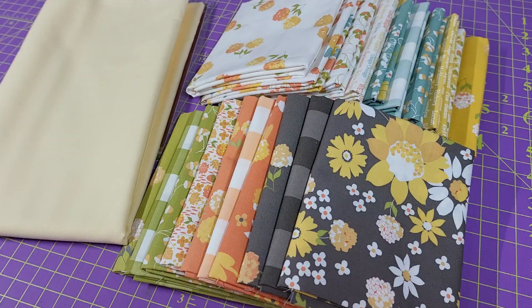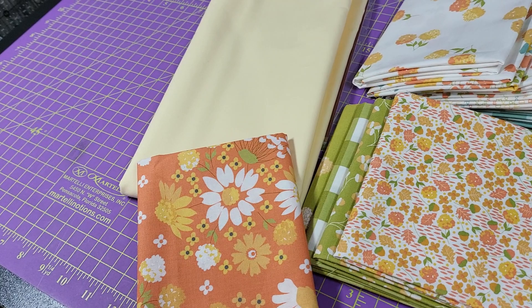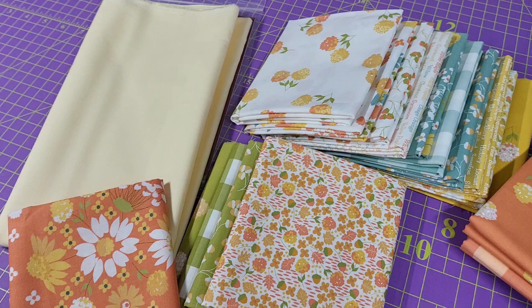Just look at this — how perfect that matches! It is so lovely. When you look at all the fabrics in there, this is going to be an absolutely gorgeous quilt.